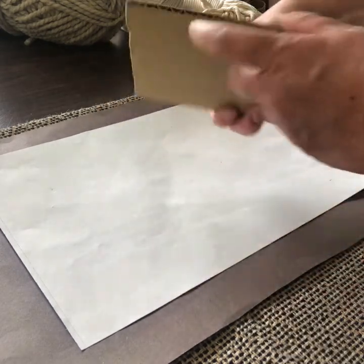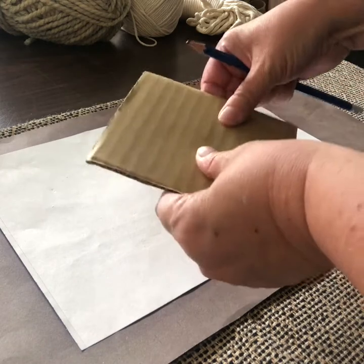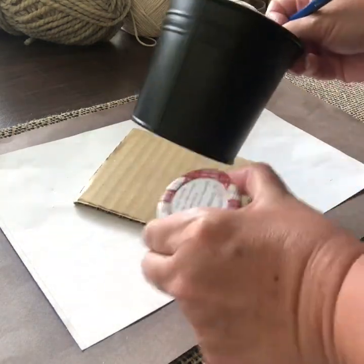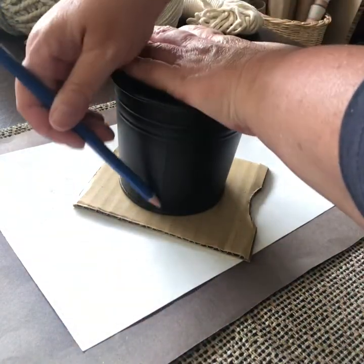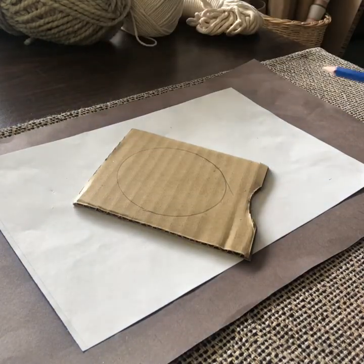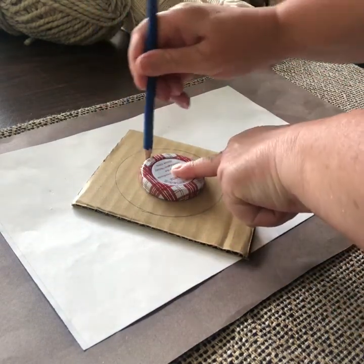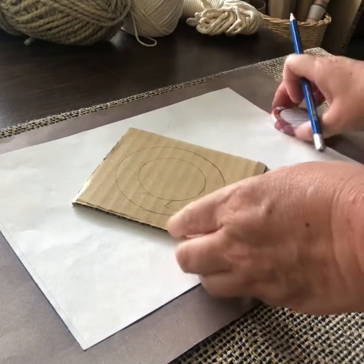Once you've found a piece of cardboard — this is called corrugated cardboard, it has layers in there, it's quite thick — you find some circular objects. I've got this little pot that I'm going to trace, and this will be the outside ring of my flower loom. Then you find a smaller object; I've got a little lid from a jam jar, and I'm going to trace that. It kind of looks like a donut once I've traced it.